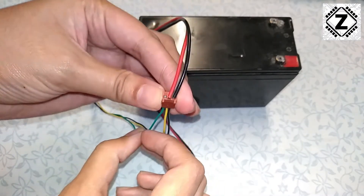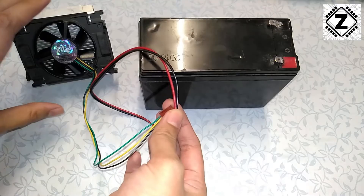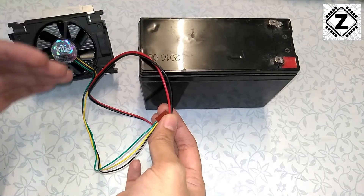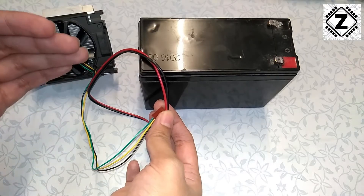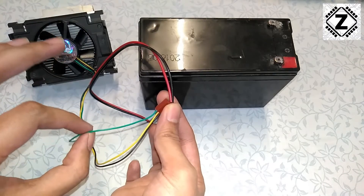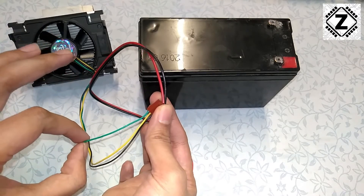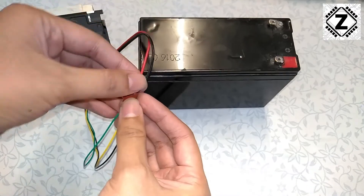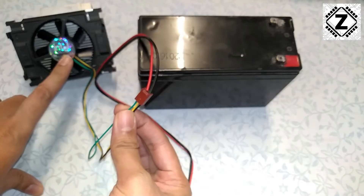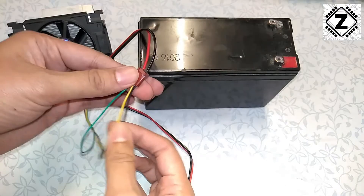Let me explain the purpose of this third wire. These computer-controlled fans are automatic — their speed goes up and down depending on the temperature of the CPU. This third wire is the sensor wire, which helps regulate the speed of the fan. Today we are not going to use this sensor wire, because if you by mistake provide any kind of voltage to this wire, it is very likely that your fan will get ruined. So we are going to leave that wire alone and just use these two wires.